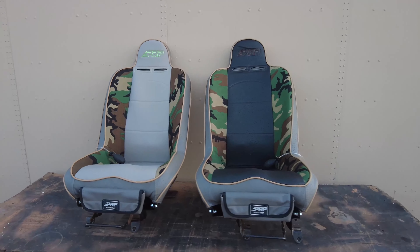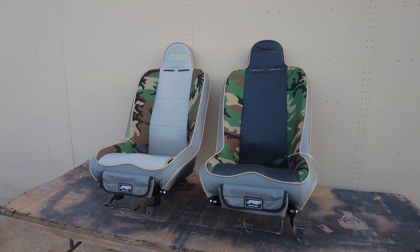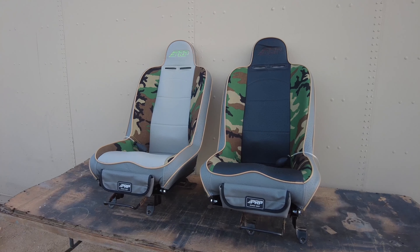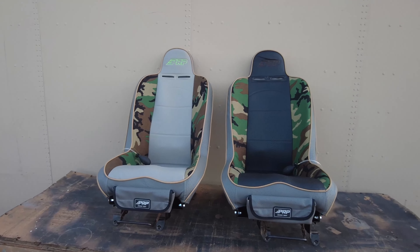Now that the seats are on the brackets, let's get them in the vehicle, test fit them, and see if I messed anything up. If not, they should easily bolt back in and we will be good to go.